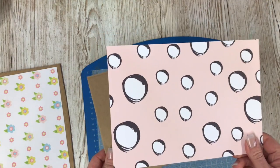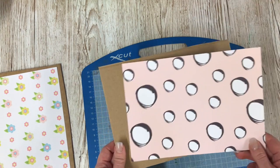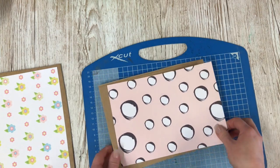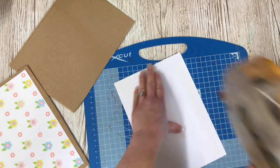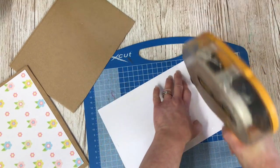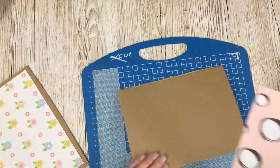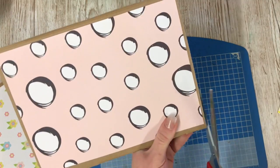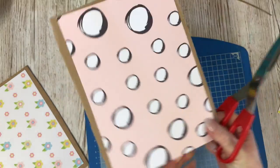For my frame I'm going to use the paper inside the kit. You don't have to — you could even paint it or use your own paper depending on your colour preference. I'm going to do it in the colours of the kit. I've decided to stick the paper down first rather than cut out the frame shape, as I think that will make life a lot easier. I'm going to stick it down and then use my scissors to trim around the outside to make it look nice and tidy.